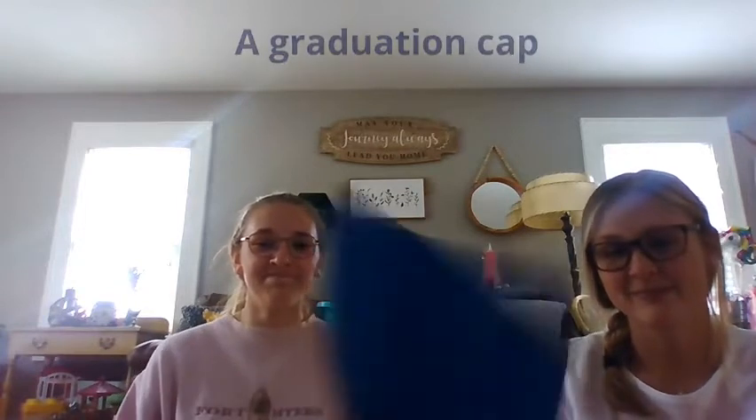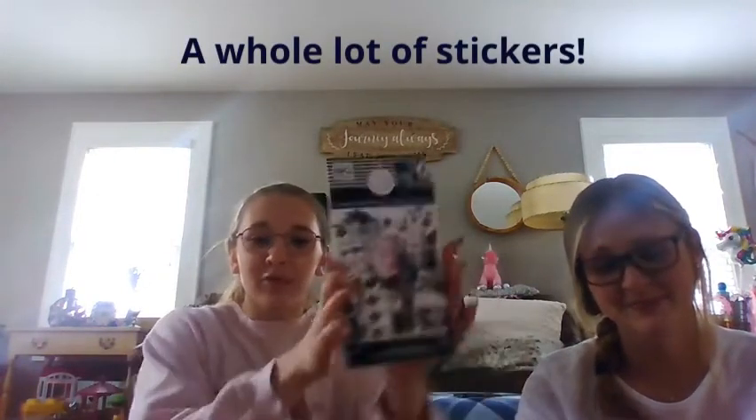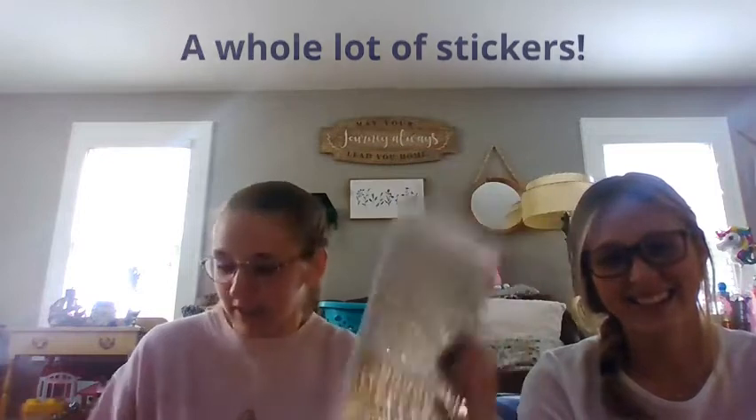To begin you will need a graduation cap, a piece of cardstock that is blue and glittery, superglue, stickers — including overpriced stickers and lowercase stickers. Scissors would also help.